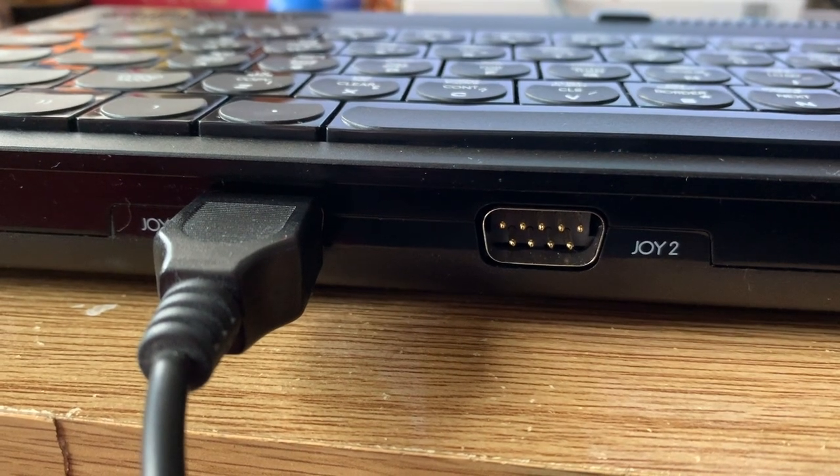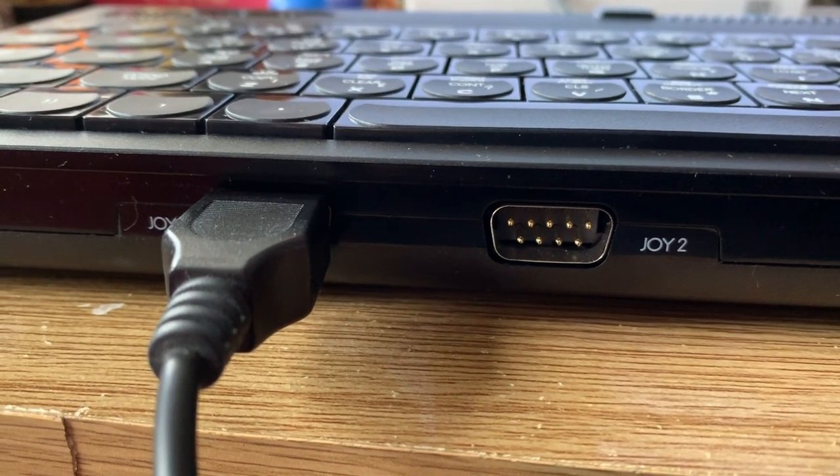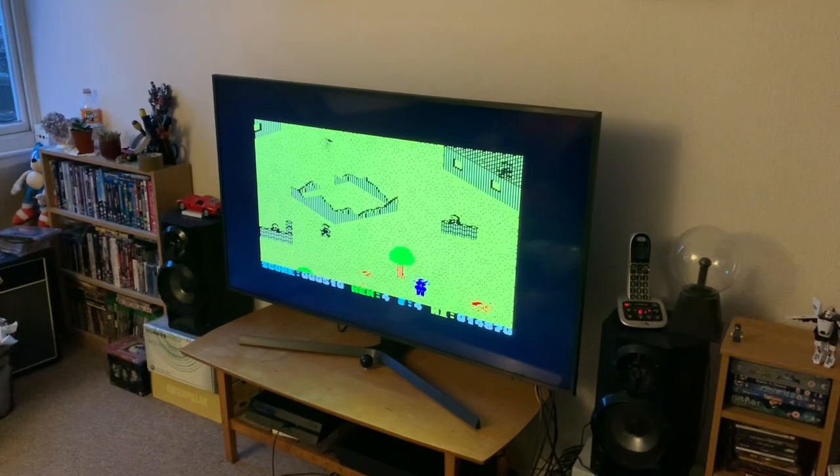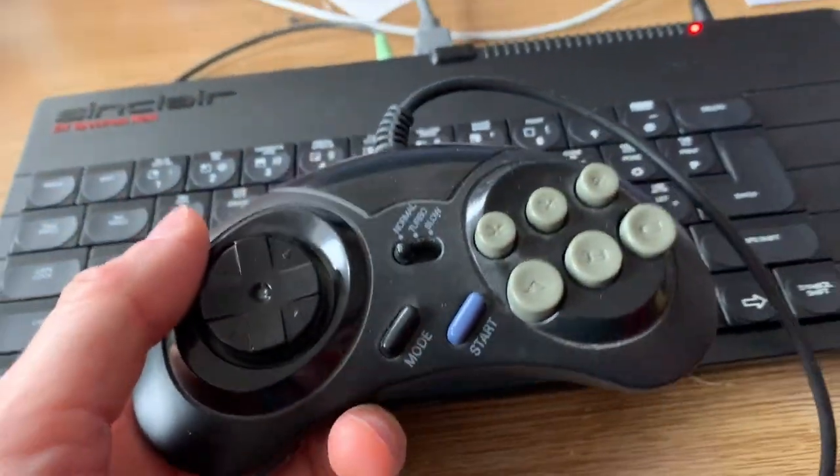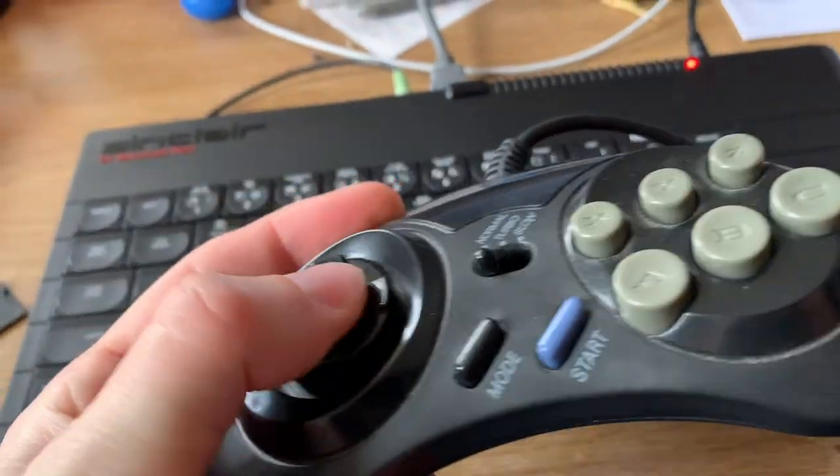The ports at the front actually support Sega Mega Drive controllers, so I've been able to play the likes of Who Dares Wins 2 and Nigel Mansell's Grand Prix with far better control input than I ever have before. Just choose Kempston from the menu and it works just fine in most instances.